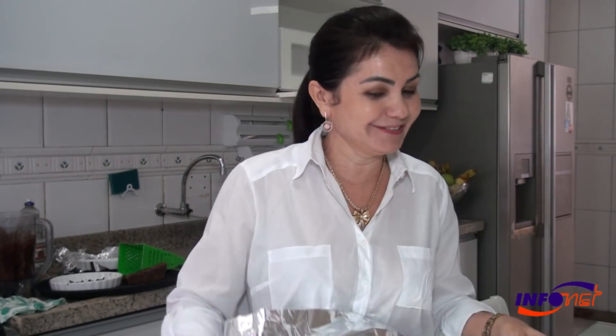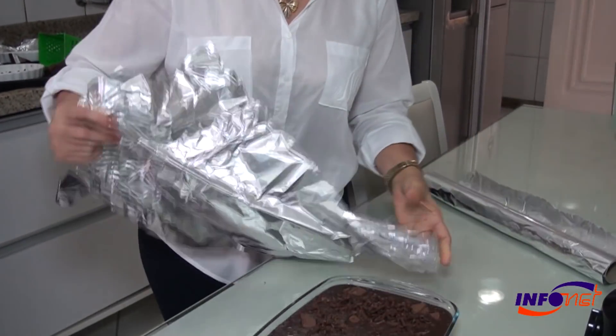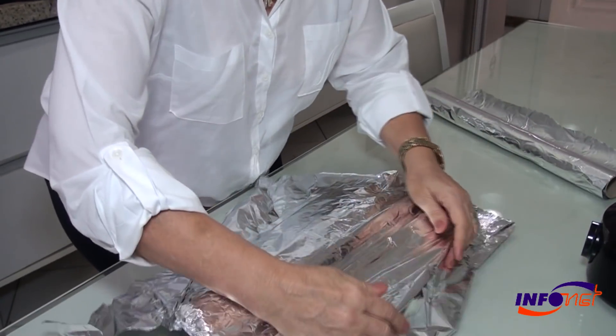Look, this is aluminum — it's not this one. It's a paper film, but not this one, it's this one here. You can cover it. Very nice.